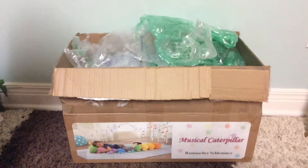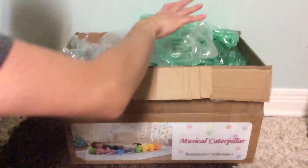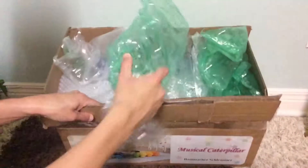It's a figure I needed to complete my collection of Bonnie's toys. Let's get to it.